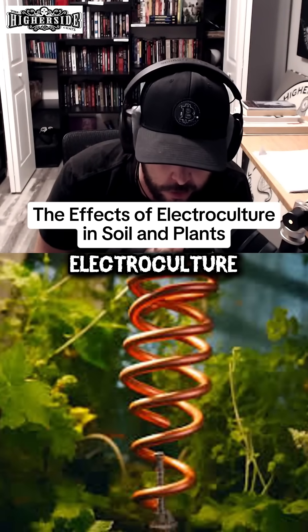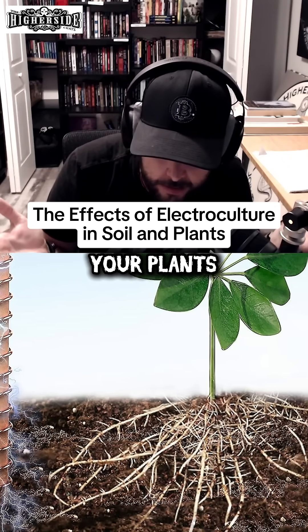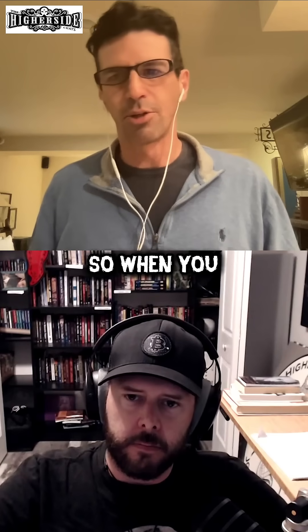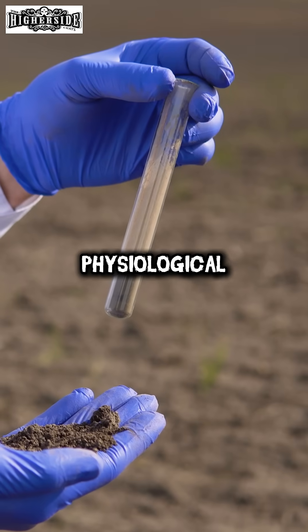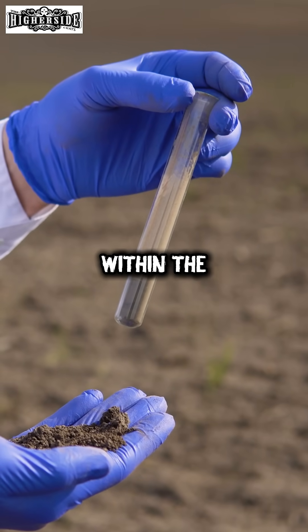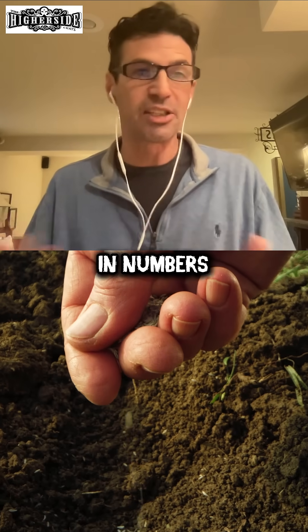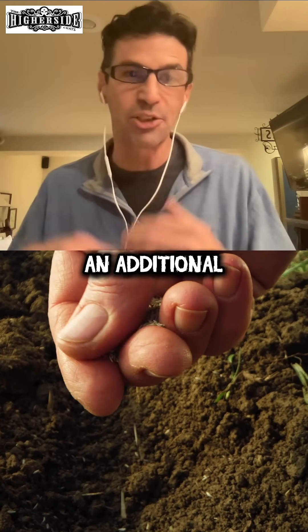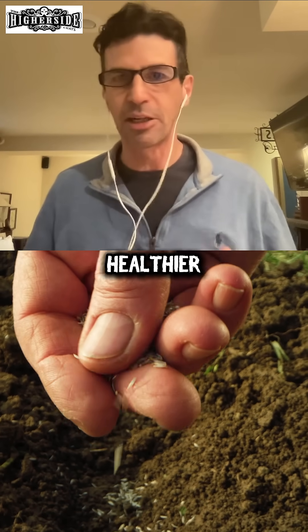Talk to us about the benefits of electroculture, of supercharging essentially the soil around your plants and what the effects are. So when you apply electricity it causes a number of physiological changes to the organisms within the soil. It increases their reproduction rates as well as their metabolism. They're also going to increase in numbers, so you're going to have an additional exponential effect going on making your soil way more healthier than before.